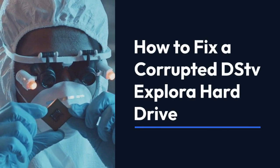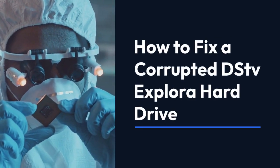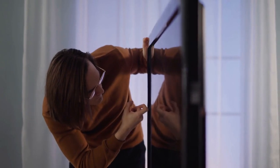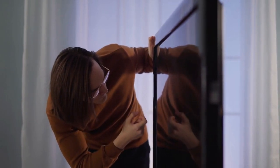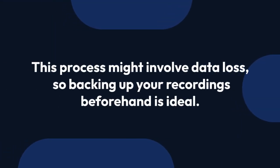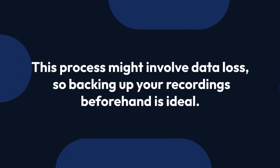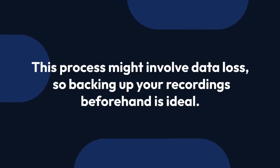We're going to explain how to fix a corrupted DSTV Explorer hard drive. A corrupted hard drive usually manifests as freezing, rebooting, or inability to access recordings. It's important to remember that this process might involve data loss, so backing up your recordings beforehand is ideal, although often impossible with a failed drive.